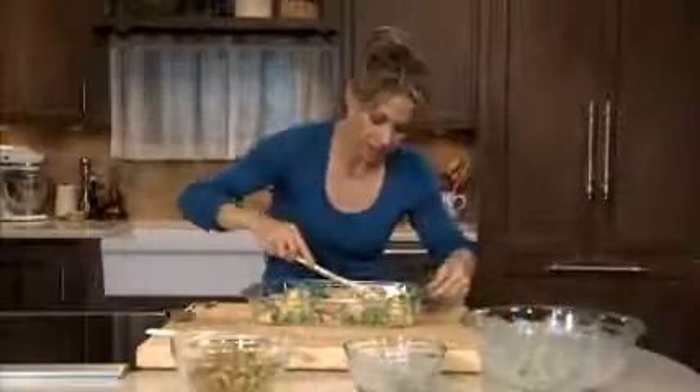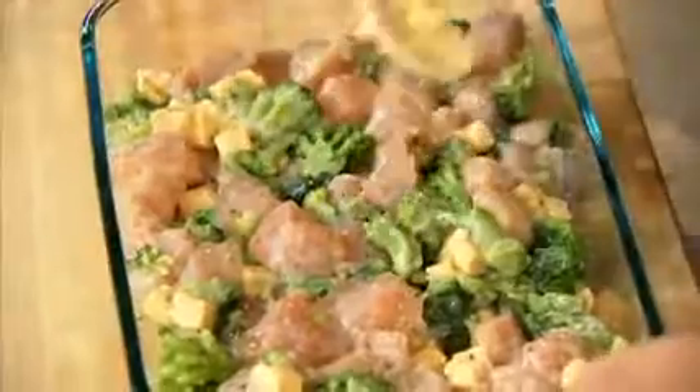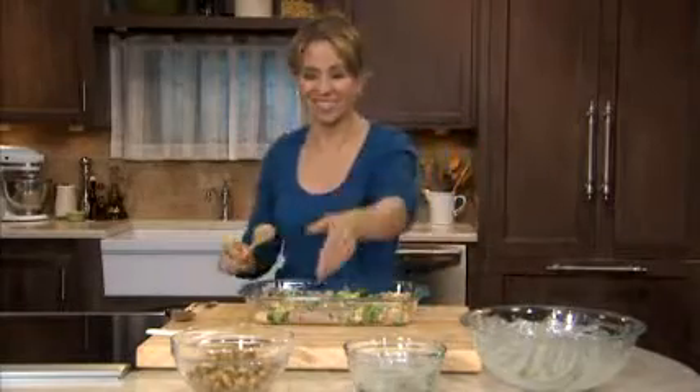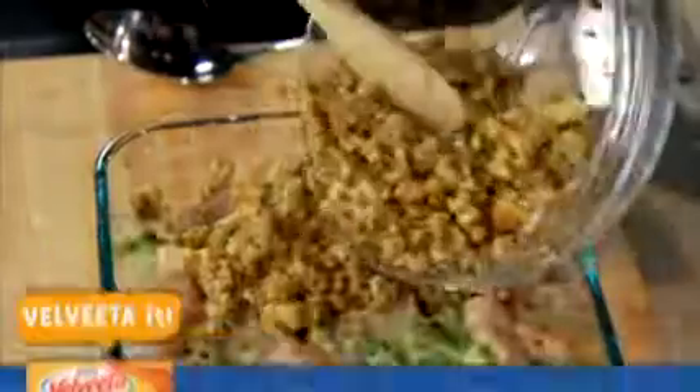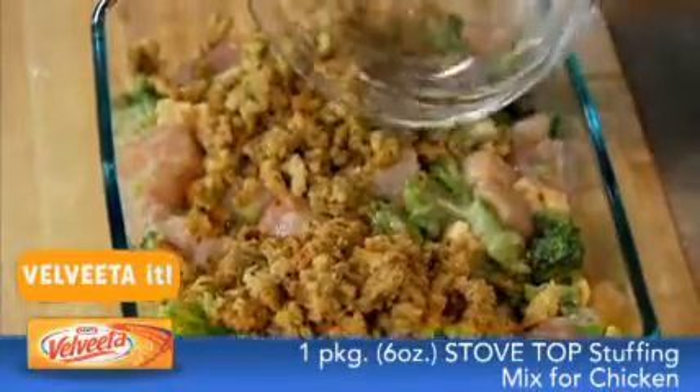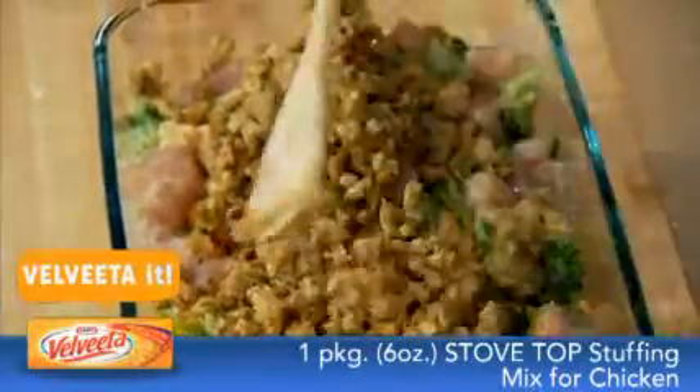Just spread it nicely and evenly into the pan, and then back to the stuffing — all of this gets topped with stovetop stuffing mix for chicken. This stuffing mix is so flavorful and adds a wonderful crunchy topping for this dish. Now this goes into the oven for 40 minutes, or until the chicken is done.